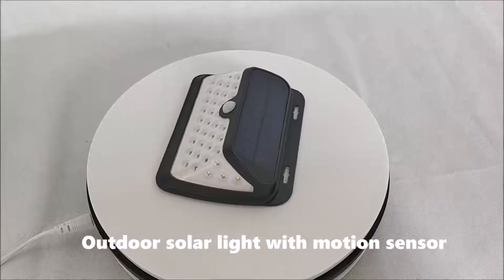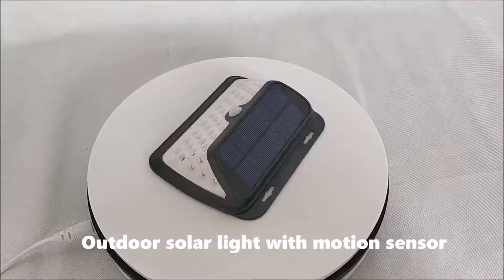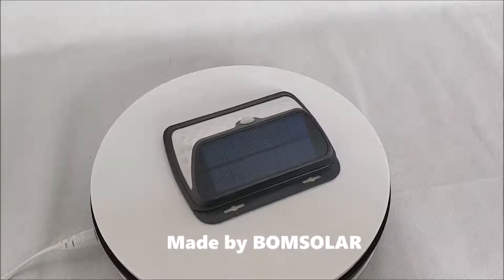Outdoor solar light with motion sensor, made by Bonesola.